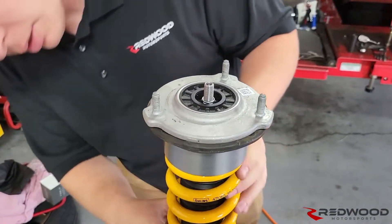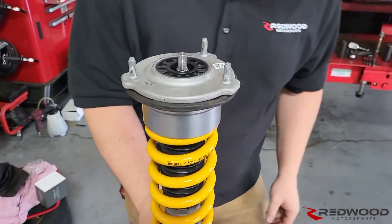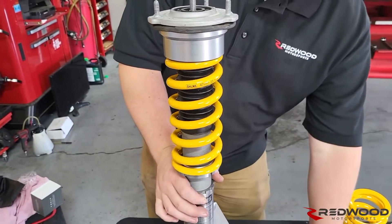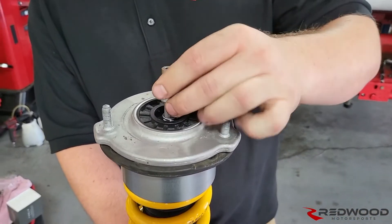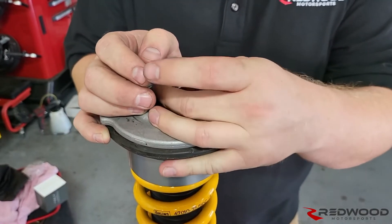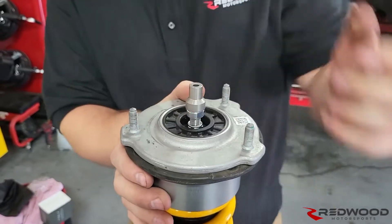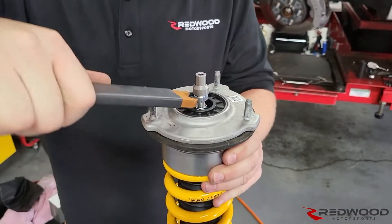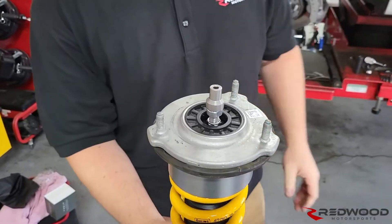Once you've got it all tight, make sure your boot is happy inside, because when you're tightening down you're going to want to hold onto that shaft. Then on goes your adjuster — this does not need to be very tight, just run it down by hand and snug it up with a wrench. Now this is ready to go into the car.